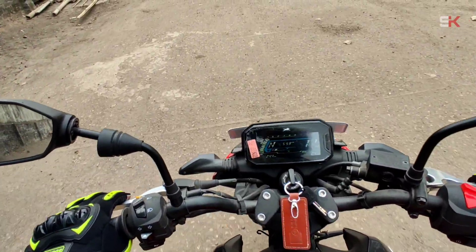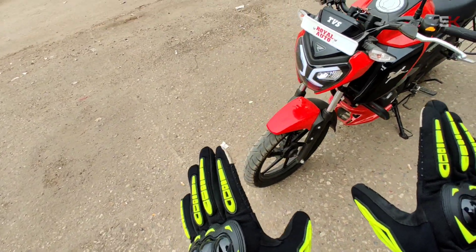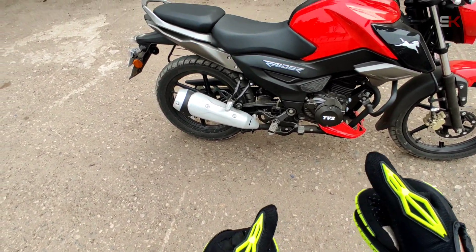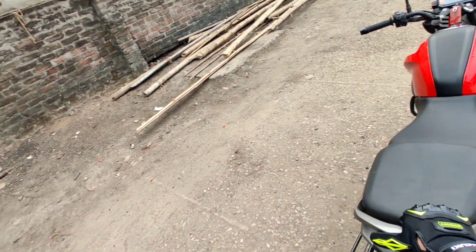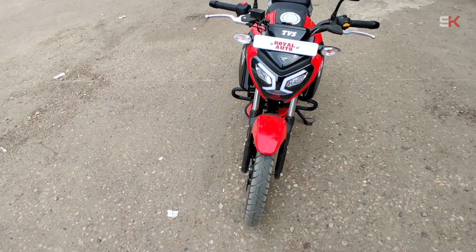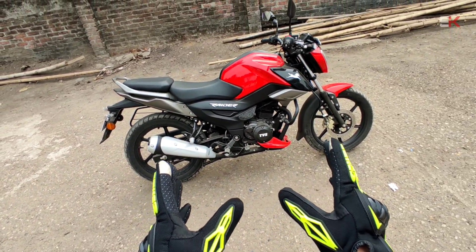The exhaust note is good. This is the actual safety segment. The bike's overall looks, performance, engine response, throttle response, ready pickup, exhaust note — everything is top notch. But the price is too high. It's around 1,800,000. The front look and tail design — everything is just outstanding. This is an entry-level bike, but it's also suitable for a pro-level rider. I suggest this as a first bike.